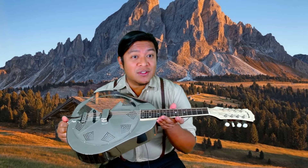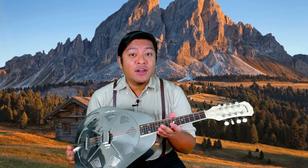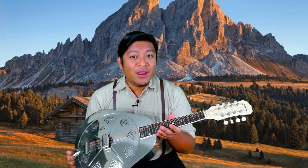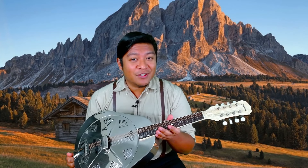The instrument itself, this one in particular, has a slightly longer scale length than a standard mandolin, so that does take some getting used to. If you've got some muscle memory for playing a standard mandolin, you're going to have to leave that at the door.